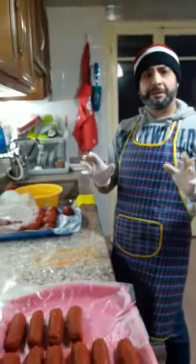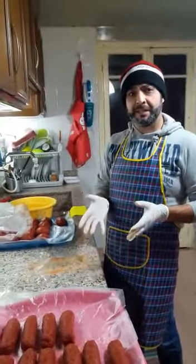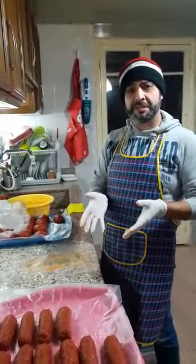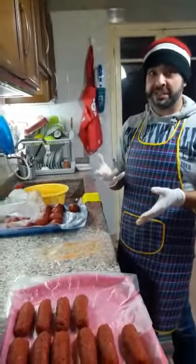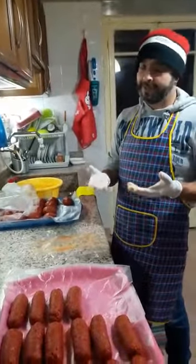Hello, everybody, how are you? Today I am here to teach you how to make Armenian sausage. This Armenian sausage is very tasty. Very, very, very tasty. Yes, madam, very tasty.